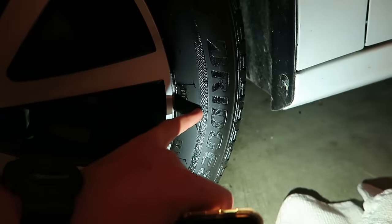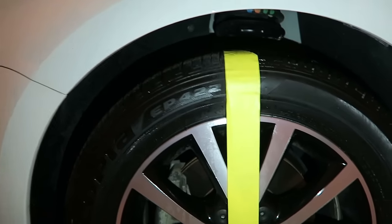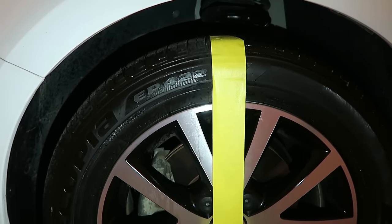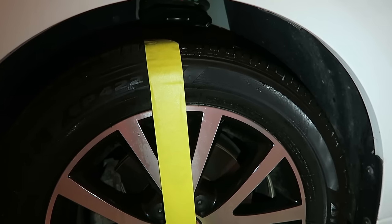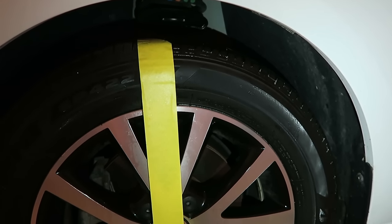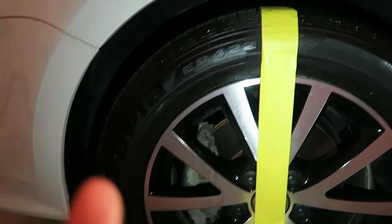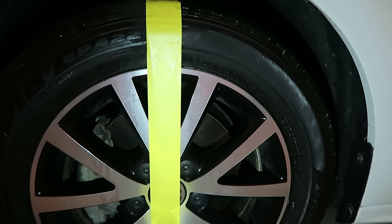But look at this Pledge side — obviously in some areas the rag couldn't get into the grooves, but look at the black part of the tire walls. It's a very matte, shiny, deep rich black color, but it does not look wet. Look at the difference: extremely shiny and wet-looking on the tire shine side, but a rich dark color that's not dripping wet on the Pledge side. If dripping wet is what you want, go for the tire shine, but if you want a rich color that's not going to slap stuff all over your paint, go with the Lemon Pledge.